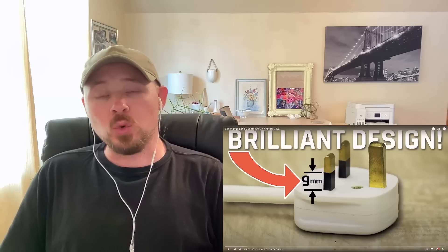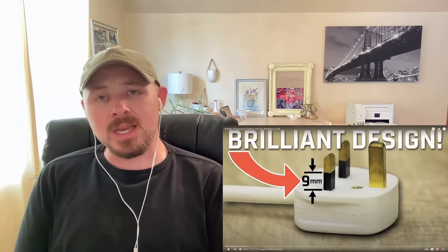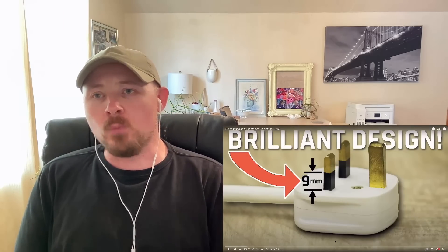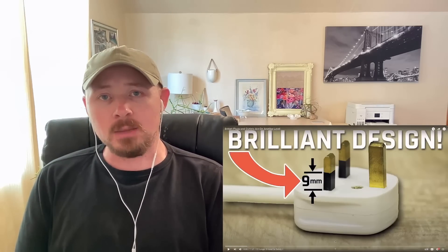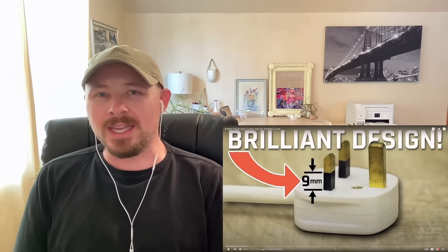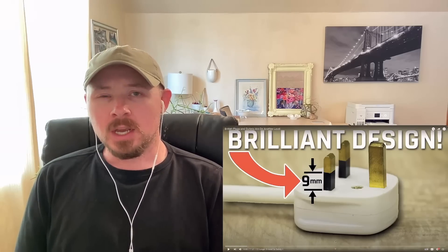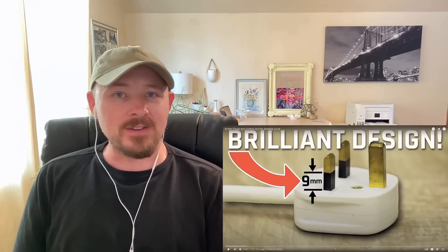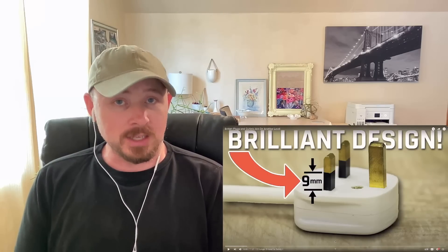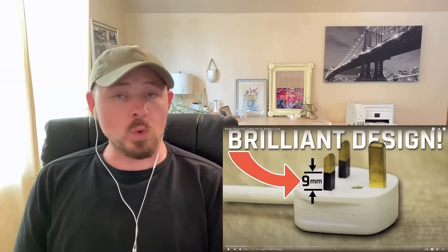About three or four months ago I reacted to a video about British plugs, but in the comment section of that video a lot of people were telling me that I actually needed to check out this specific video because it goes more in depth on how awesome of a design the British plug truly is. The video I watched was maybe about four minutes long so it really didn't have time to go truly in depth on the British plug or outlet. I generally learned about a few of the main safety features in that video, and that alone made me realize the British plug design really is awesome. But supposedly there's a lot more to it and I guess that's what we're going to find out here.